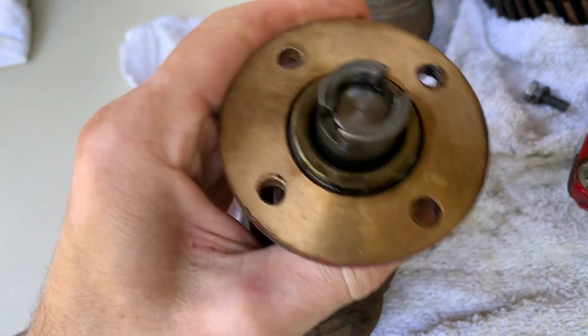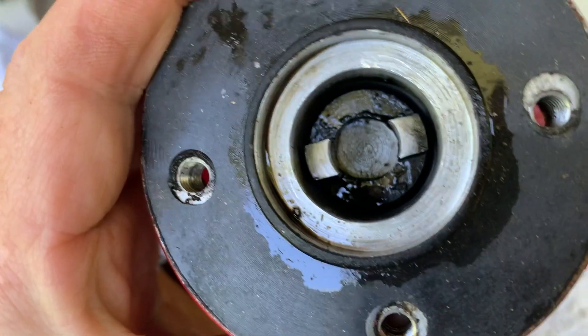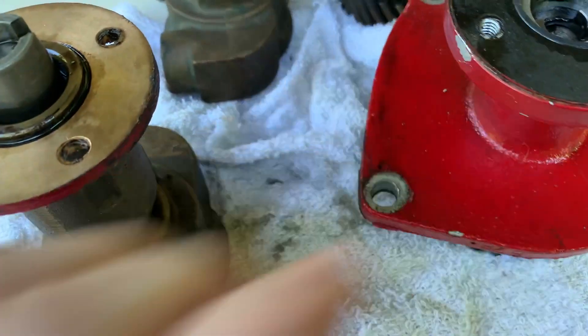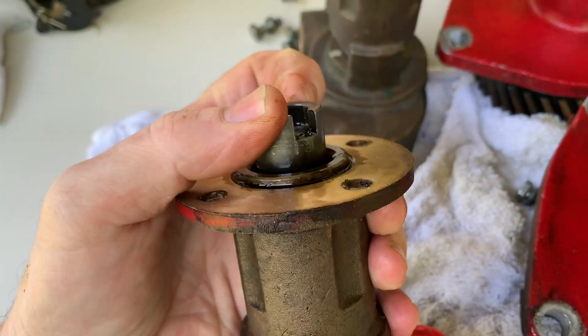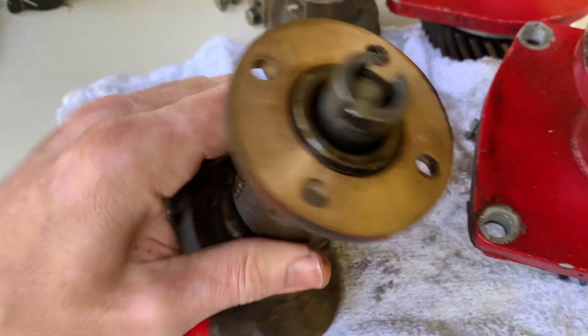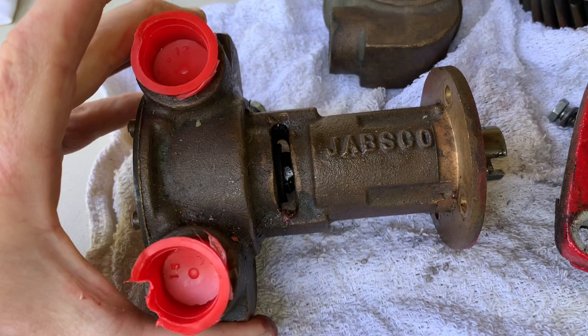This one presumably has the same number of hours — about 3,000 hours on the engine. You can see that the male sprockets are in relatively good shape for 3,000 hours, and the female portion is also in good shape. I removed this pump because it was leaking from the seal, so hoping to rebuild it.